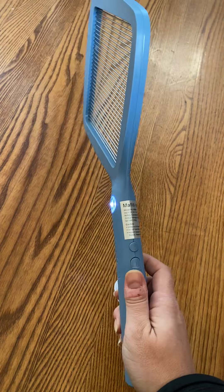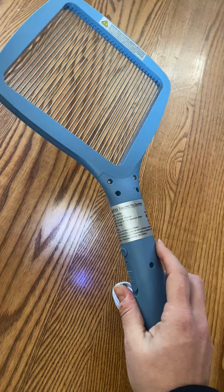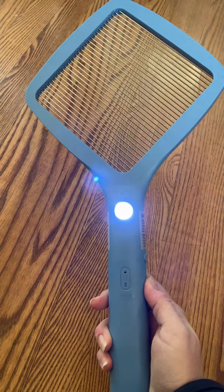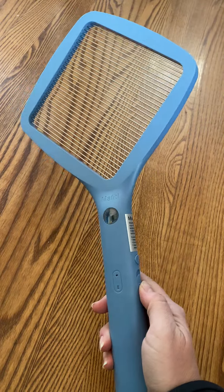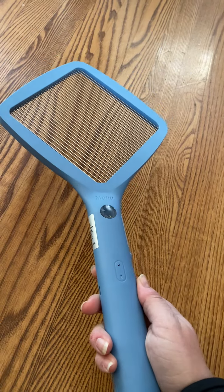I definitely recommend this product. It's really well made by Mefidi. It's classy — if you saw this at a friend's house, you wouldn't think it's weird. It's a classy fly swatter. So I definitely recommend it.